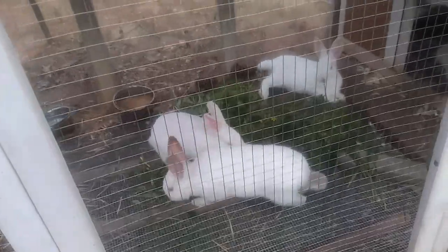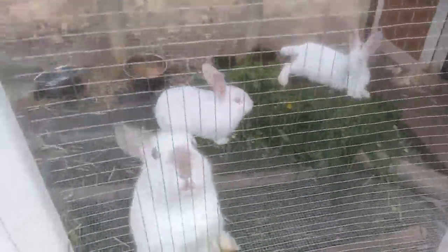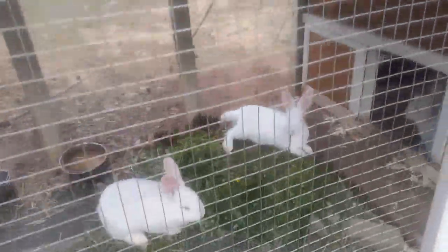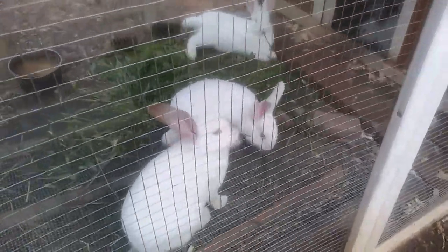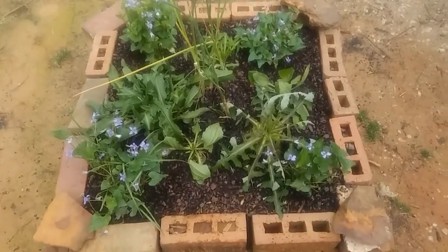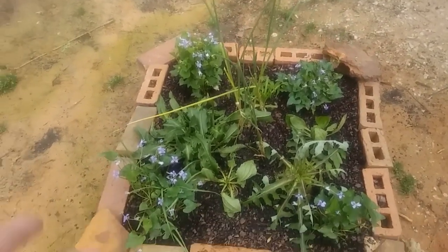For now we're just gonna do this. The bunnies are doing great — they eat out of each other's mouths, it's so cute. This is the third batch of stuff I've brought to them. It's a little warm today so they're just lounging around. They've got plenty of food, plenty of water, just as sweet as can be — they're getting big.